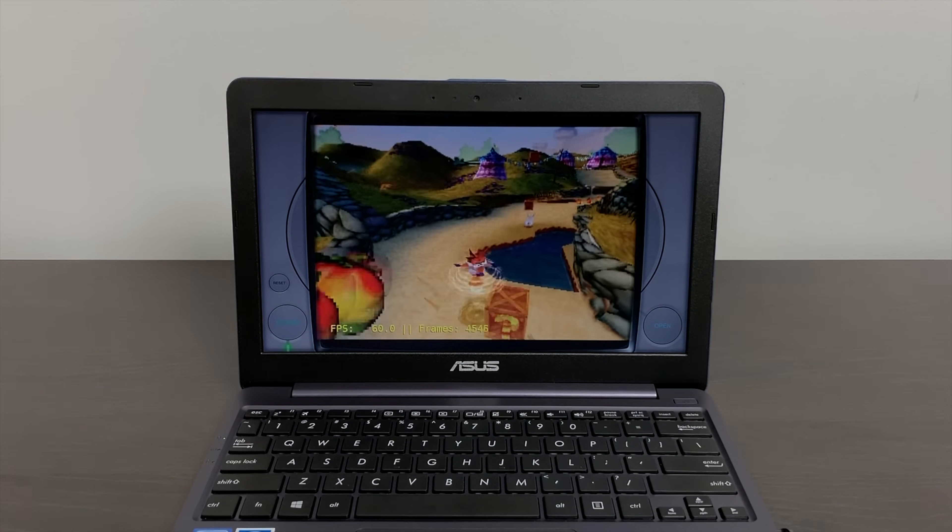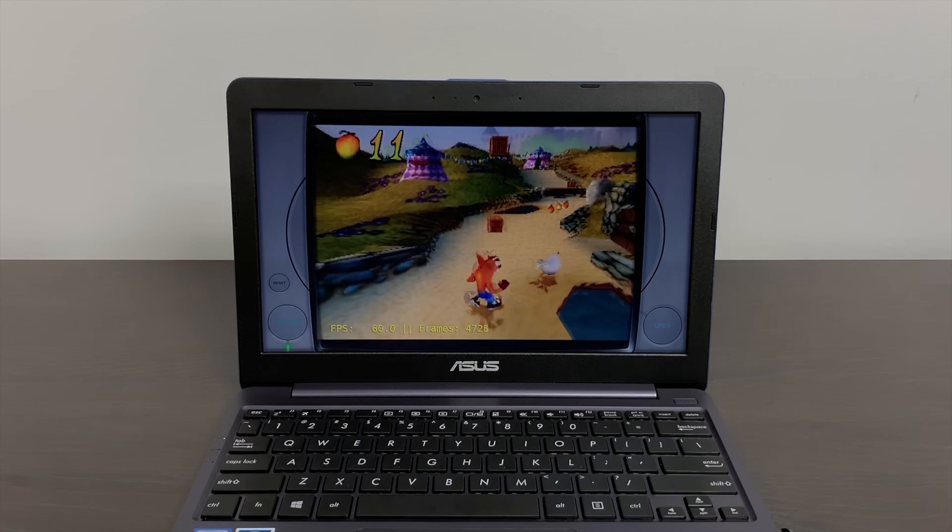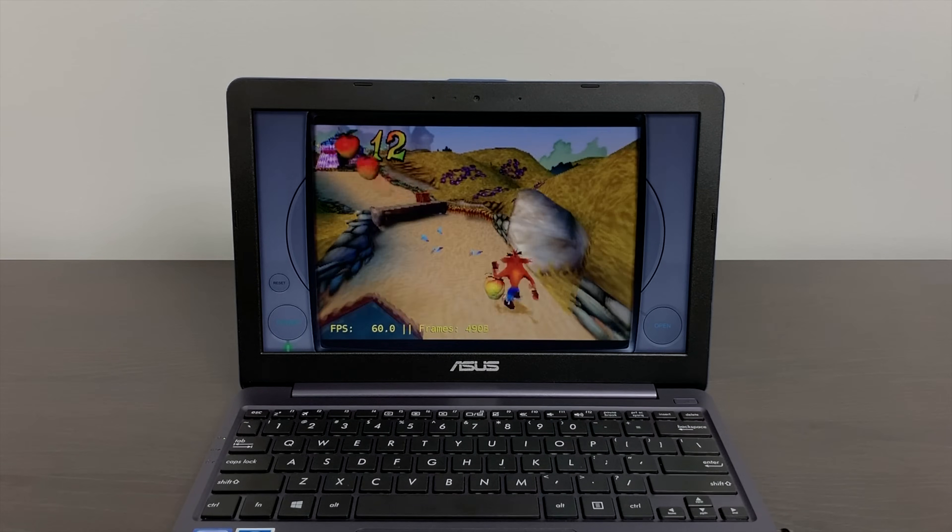I did have to throw PlayStation 1 in here because I know I'm going to have some people asking about it. Yes, it's going to work perfectly on hardware like this.